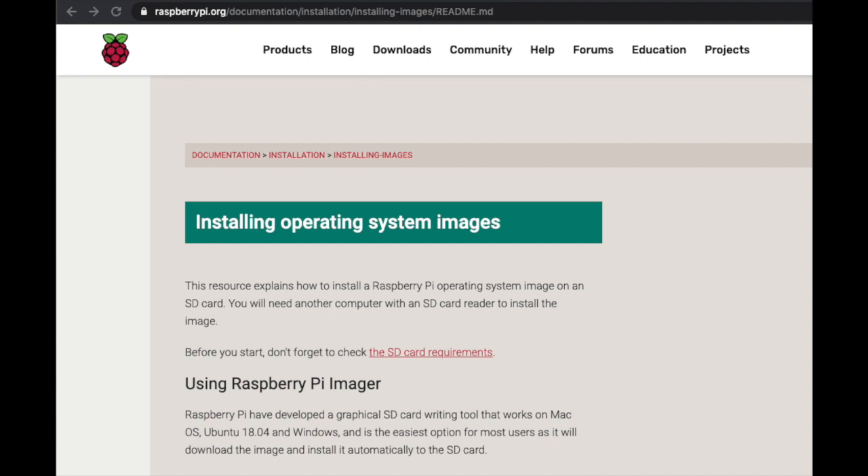Before attempting the install, I highly recommend reading the Raspberry Pi Install Guide, which I'll link below.